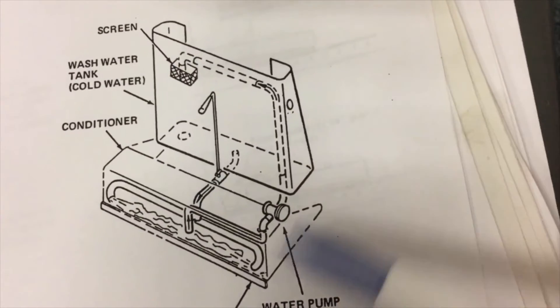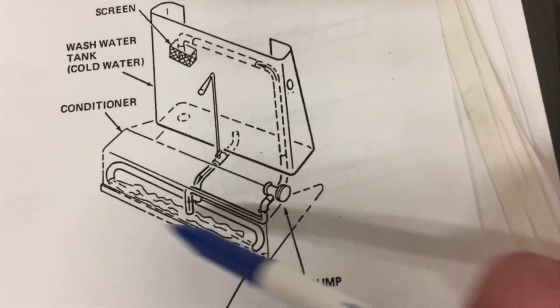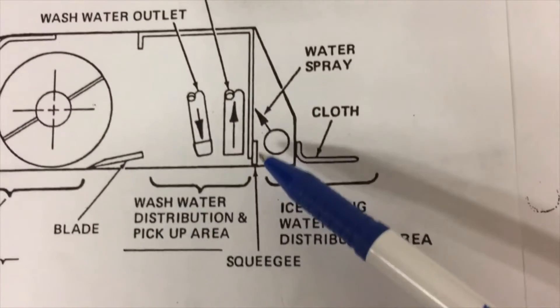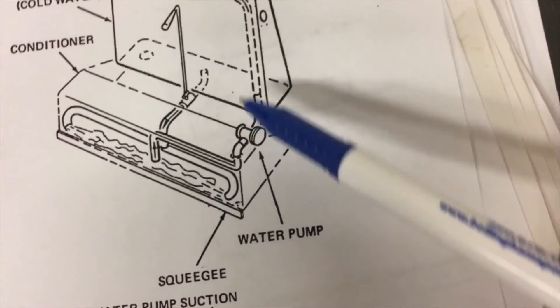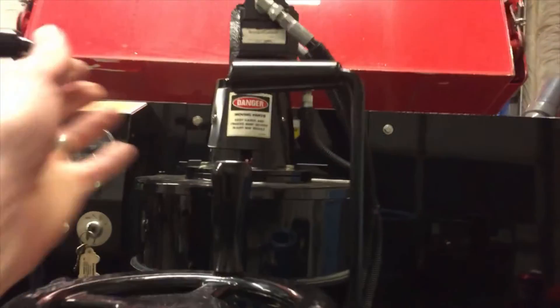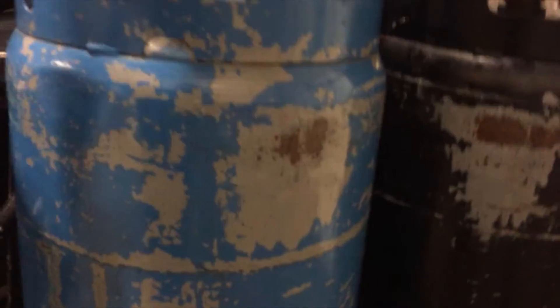The water is continuously recycled — you lose some of it on the ice but not very much. The hot water is just dumped onto the ice. The wash water, when you open the valve, squirts water towards the center of the ice underneath the conditioner, between the squeegee and the blade. Then it gets sucked back up via the wash water pump into the tank. Now I'm going to open the wash water valve so you can really see how much water comes out and where.